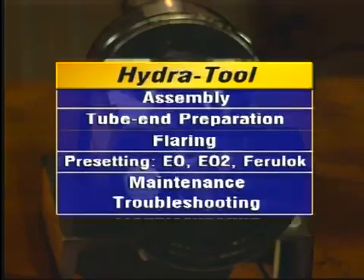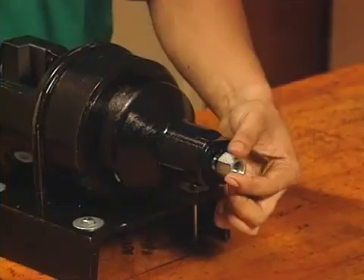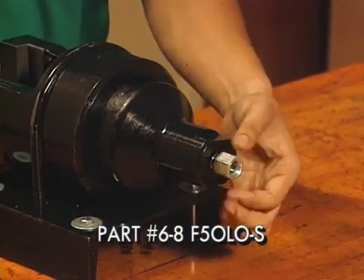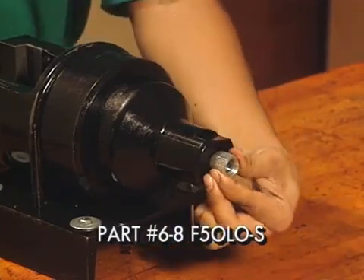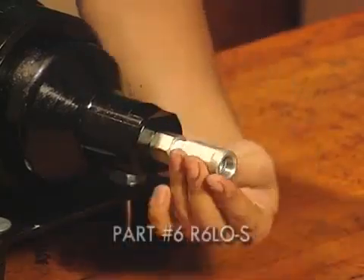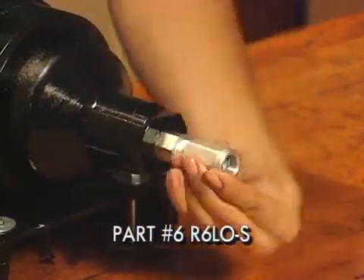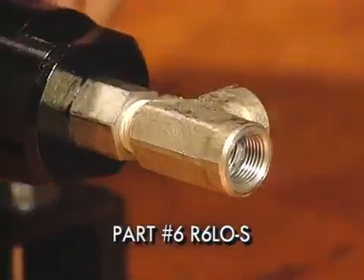Your Hydra Tool is already pre-assembled. You just need to connect it to the power unit and pressure gauge plumbing. First, install the straight adapter into the SAE straight thread port on the rear of the assembly. Next, install the swivel T-fitting onto the straight adapter. This will accommodate the power unit and gauge assembly.